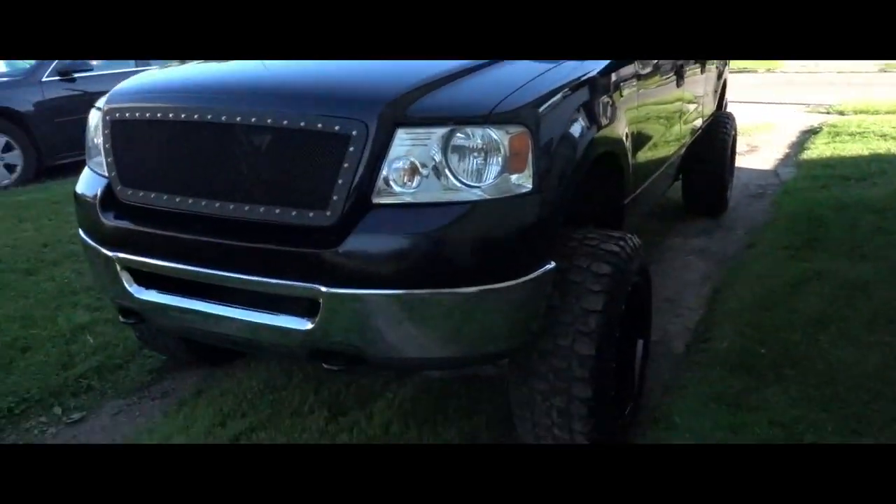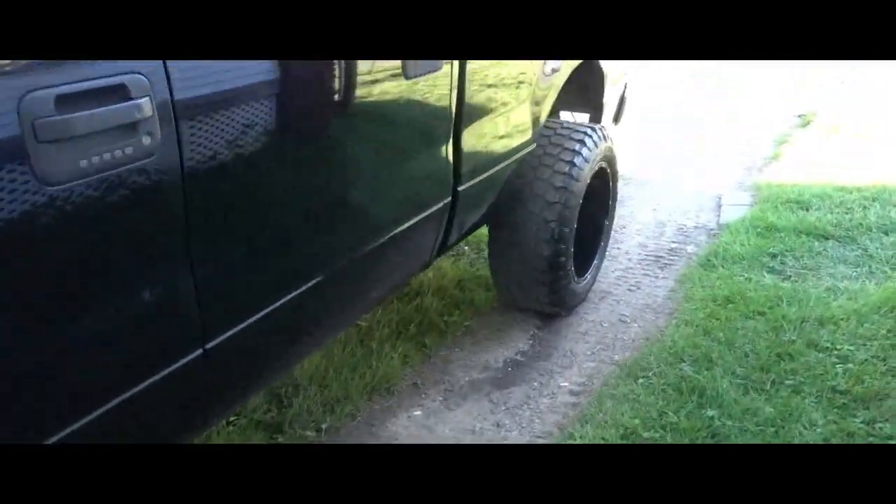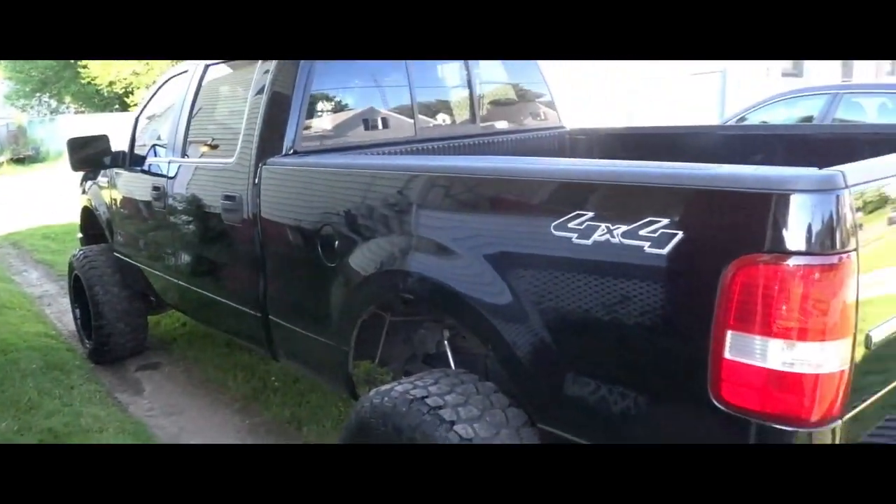So the truck is pretty much done. I got a decent wash. I have to park it right there. I need to put some more gravel in my driveway, but yeah, I got the truck pretty clean.